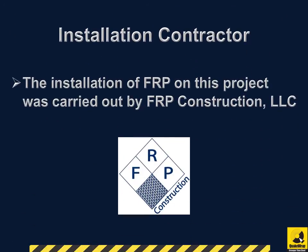The installation of FRP on this project was carried out by FRP Construction, LLC.